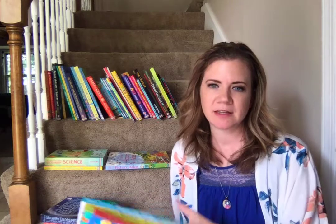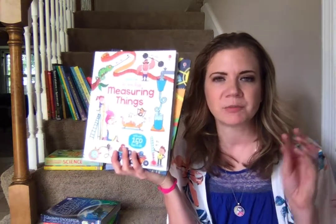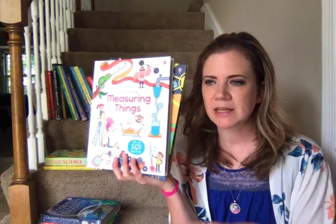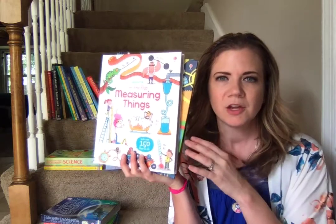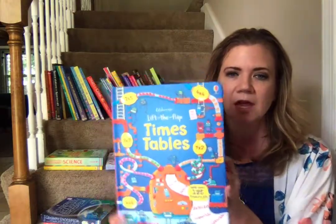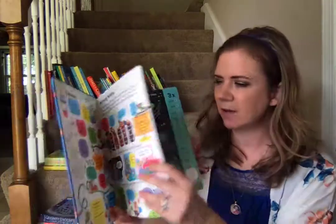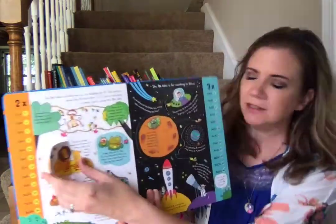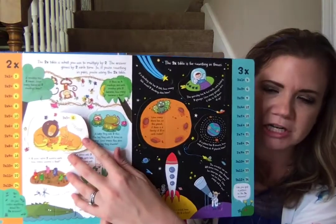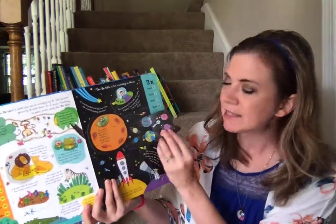I want to show you my favorite series in this segment, and it's the Lift the Flap. These are books that are phenomenal for bringing very visual displays of whatever they're learning. Every page is going to have questions, very adorable illustrations, awesome engaging color schemes, and then inside will be the answers.